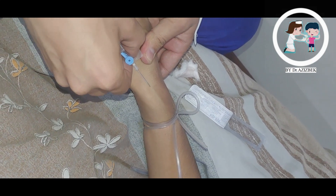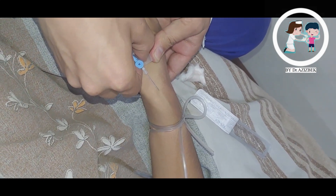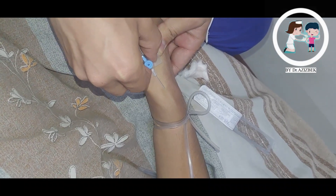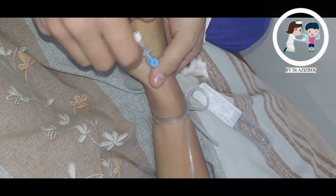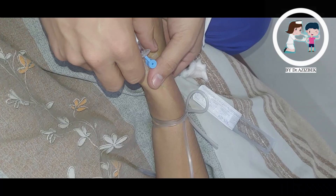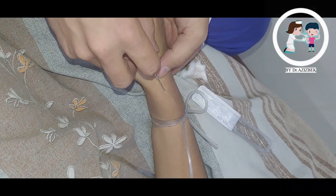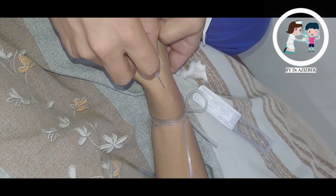Insert the tip of the cannula at an acute angle and straighten and advance a few millimetres. Warn the patient of a sharp scratch on insertion. Observe the first flashback of blood in the chamber of the cannula. Retain the tension of the skin. Observe the second flashback along the tube as you advance.